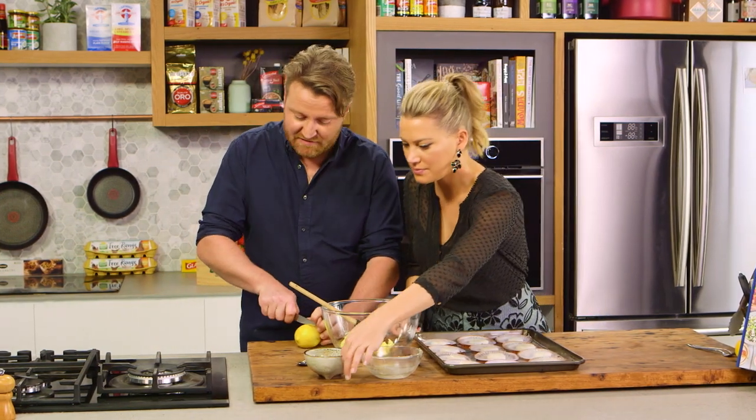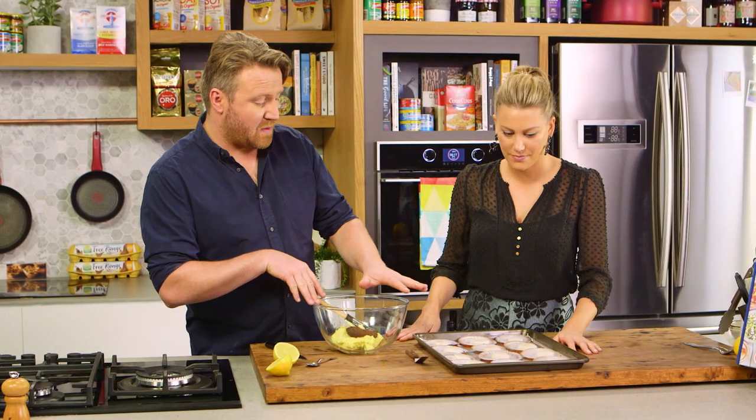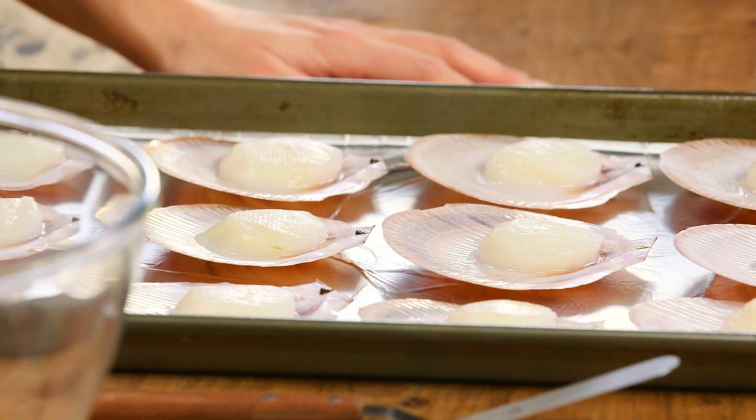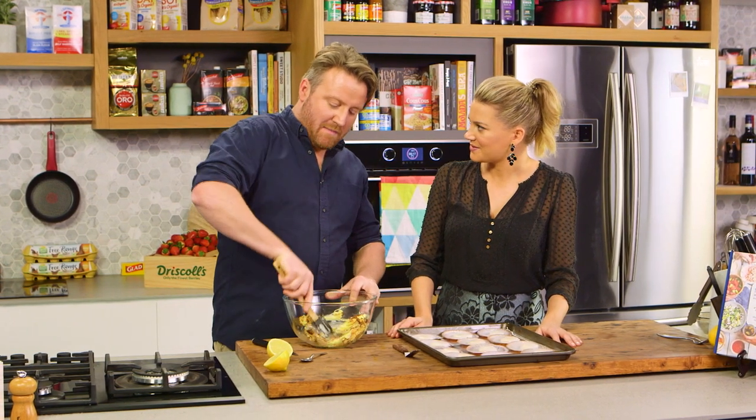And also these gorgeous scallops. I love scallops — I grew up with scallops, Scottish style scallops. Australian scallops are very good. These are the saucer scallops, generally from Queensland or Western Australia. It just combines that sweet, seafood-y, beautiful taste of what scallops are with that umami flavour.